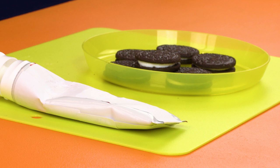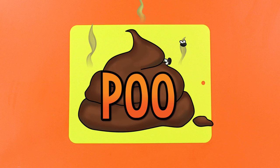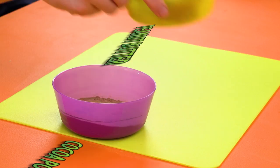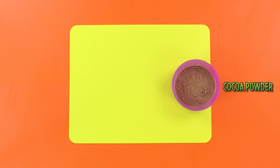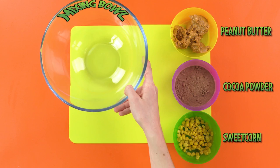This week's gross creation is the grossest of the gross. We're making poo. First thing you're gonna want is a big bowl of cocoa powder — nice and brown and delicious. Look at this slimy, sludgy peanut butter. I love it. A bowl of sweet corn, my favorite, because you can see it in your poop. To mix up your poop, you're gonna need a big bowl and a spoon. And finally, some milk.